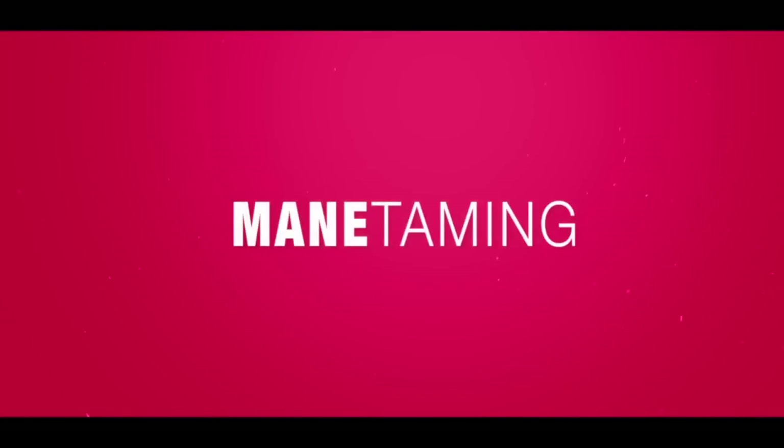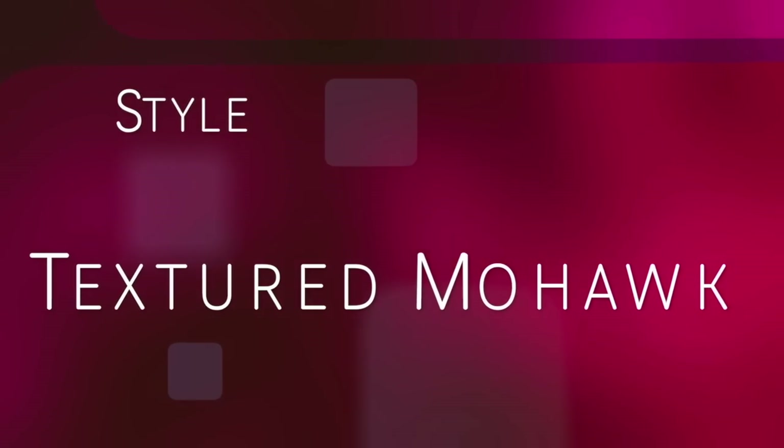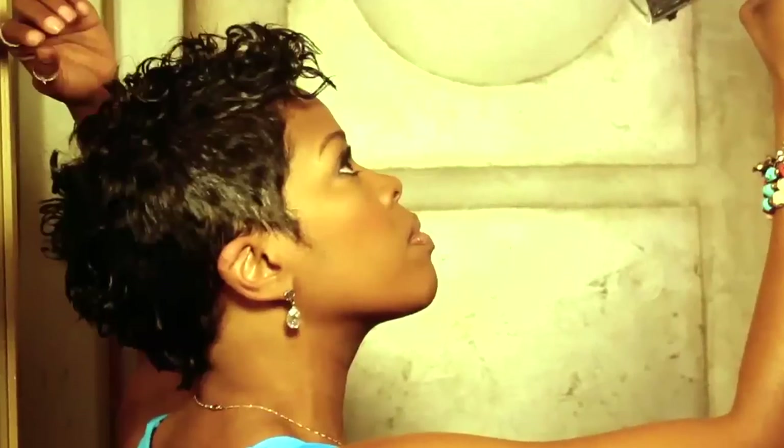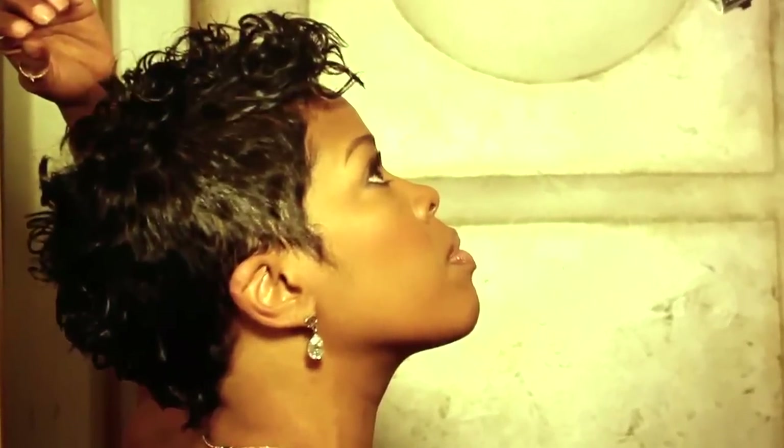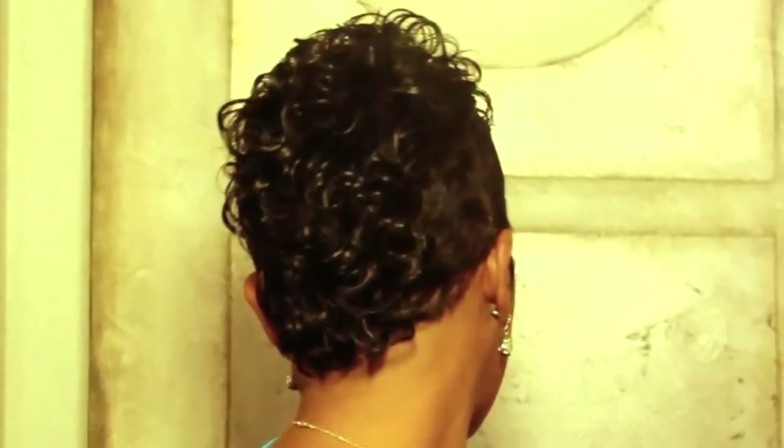I'm Melinda Williams and this is How I Maintain. I'm going to show you an easy way to achieve a textured wash and wear look, even if you're wearing a relaxer.